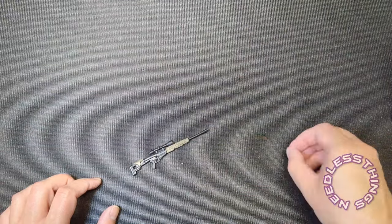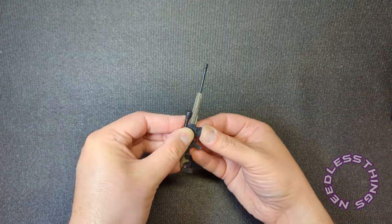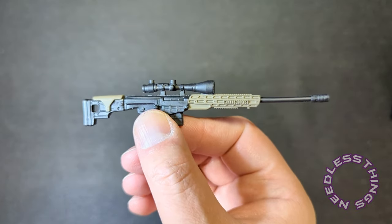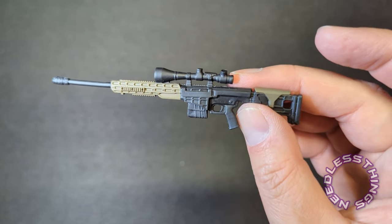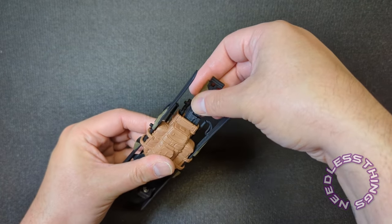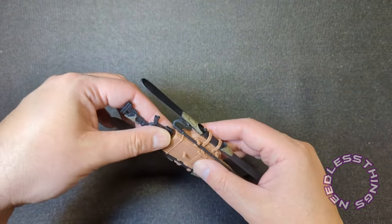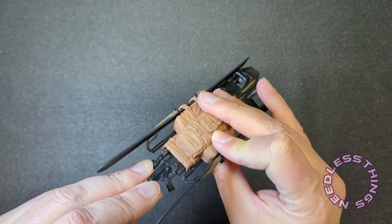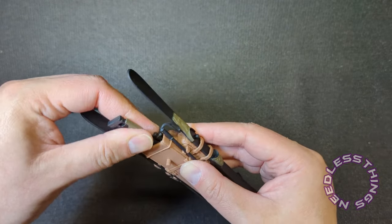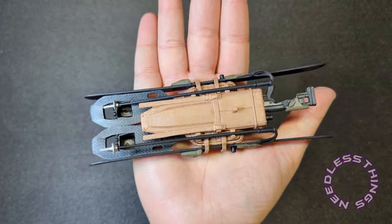Finally we've got his sniper rifle, which I believe is the same one that came with Zartan. I'm never quite sure how those things plug in — there we go. The paint on it is great. Please just throw a little bit of paint on all the accessories — it makes such a difference, as we just saw with those snowshoes. This looks awesome and it goes right into the backpack.